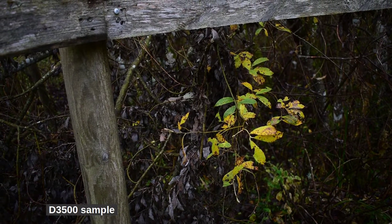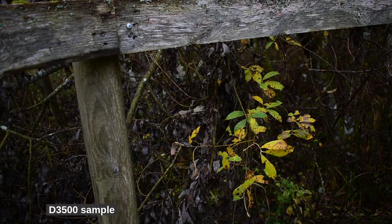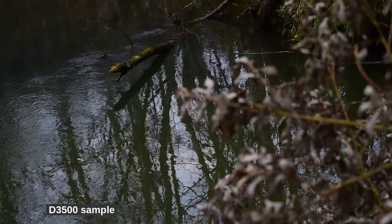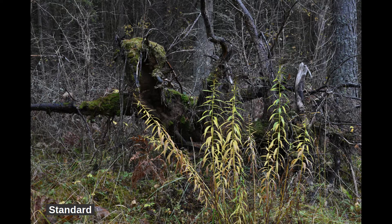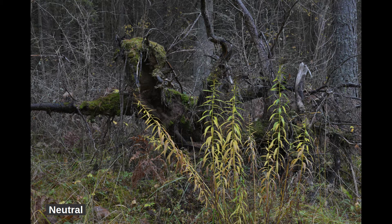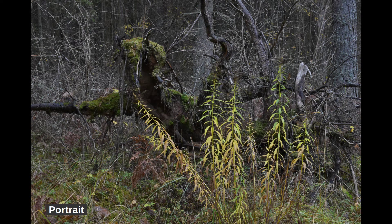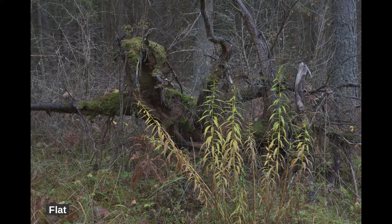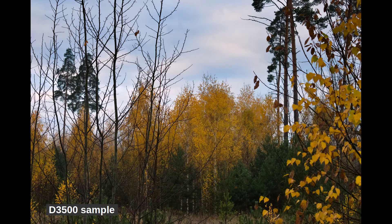Nikon tends to put out realistic colors, so you may sometimes want to add some boost to the colors. This is where the vivid setting comes in. I miss that Nikon doesn't have more film simulations than the 7 available: standard, neutral, vivid, monochrome, portrait, landscape, and flat. But this is no problem if you're willing to play with the RAW files. The RAW files include deep information for some amazing manipulations.